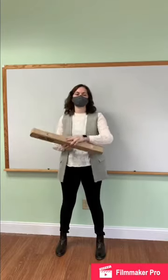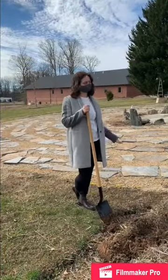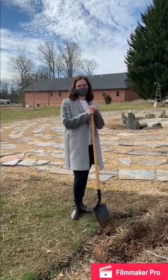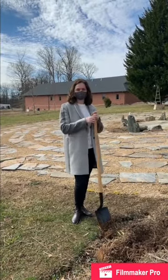We're all ready to bury the Alleluiahs, and on Easter we hope that you'll join us when we dig them back up. Now we're out here next to the labyrinth where we'll be worshiping on Easter, and so if you're out here with us on Easter, you'll help us unbury the Alleluiahs that we're just about to bury right down here.